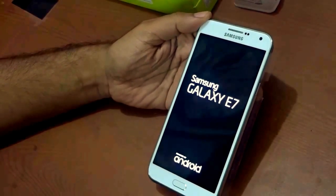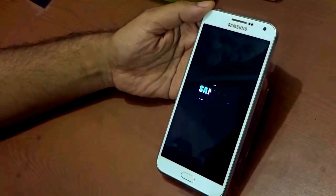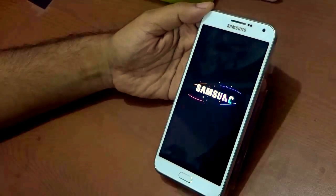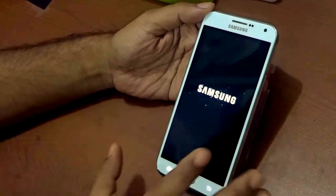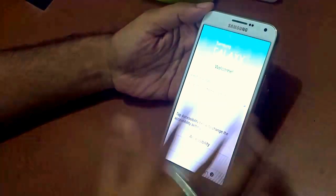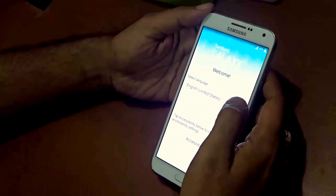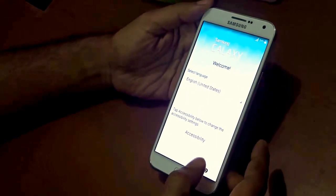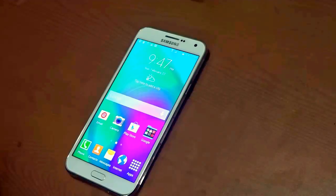The Samsung Galaxy E7 is powered by Android. Just like we have seen in the Samsung Galaxy A3 and A5, the E7 also gives a beautiful Samsung logo on boot. I'll quickly complete the setup and come back to show you more features and functionalities that this handset comes with.